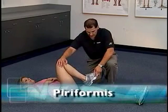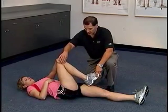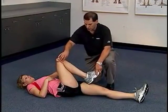Her heel, her calcaneus, right in the middle of her opposite femur. We're going to have her put her hand on the outside of the knee, and we're going to have her bring the knee towards the shoulder.